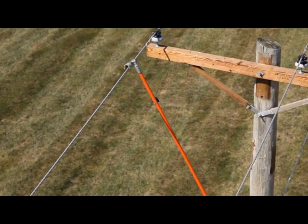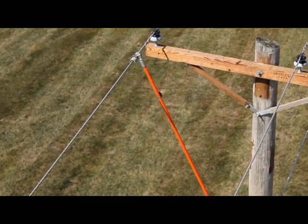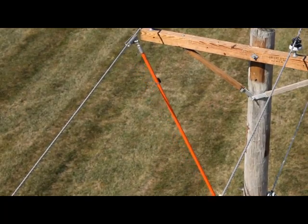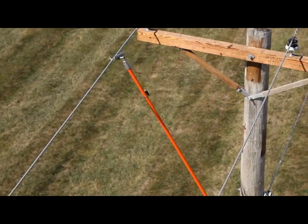Next, a tubular wire brush mounted on a universal stick thoroughly cleans all conductors at the places grounding clamps will go later. This is absolutely essential — it removes oxides and contaminants so the grounding clamps can make good connections.